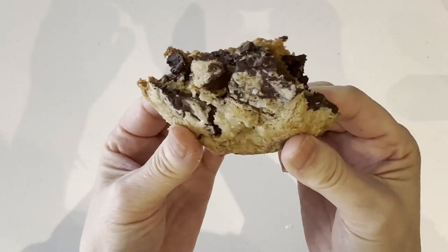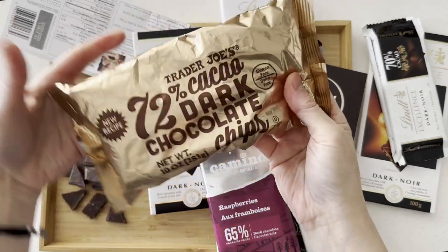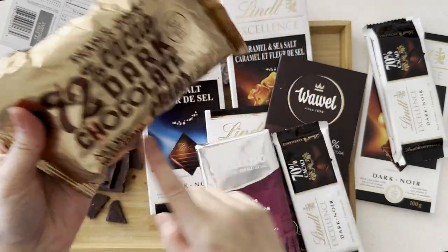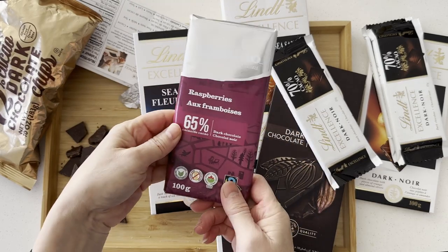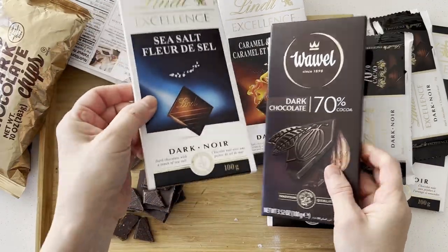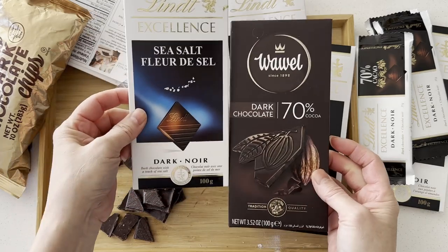Let's make this yummy chocolate chip cookie! These are the chocolate bars I use for this recipe, and I break the chocolate bar into small chunks rather than use chocolate chips, because I like the bitter taste of the dark chocolate.